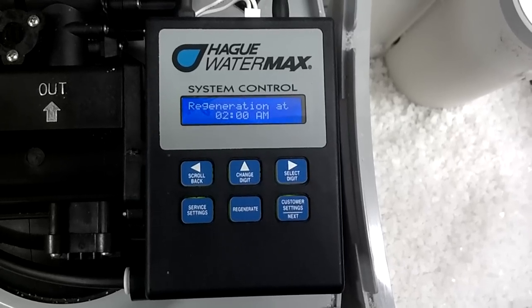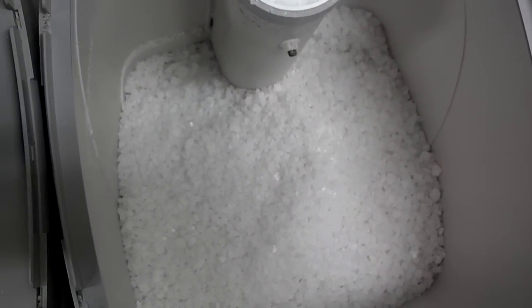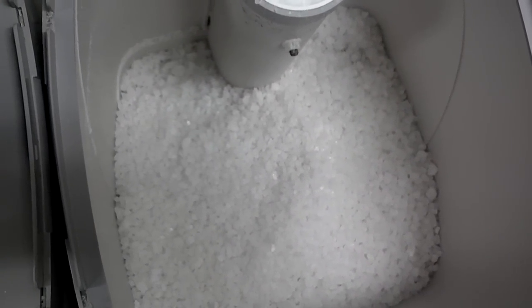At about midnight, it's going to start to fill up the brine tank with some water, and that water will dissolve salt. It'll sit there and dissolve salt from midnight till 2 a.m.